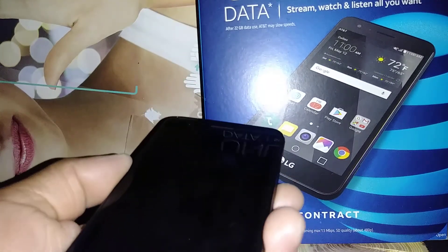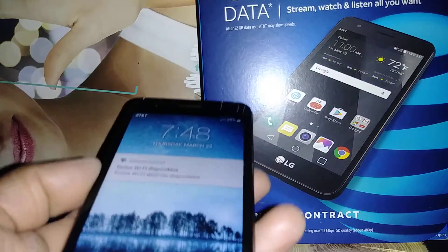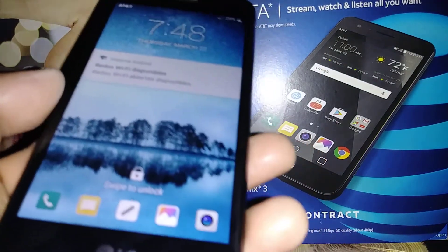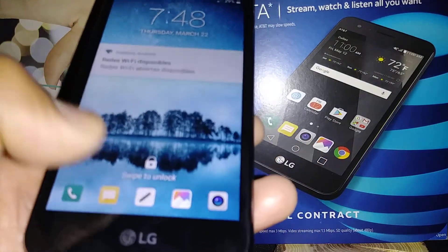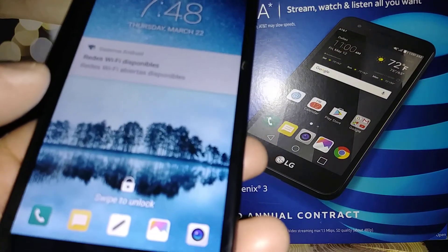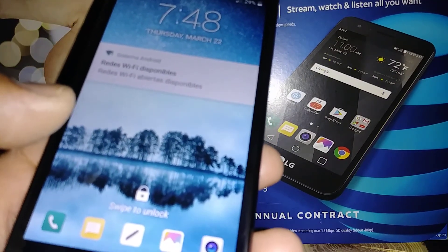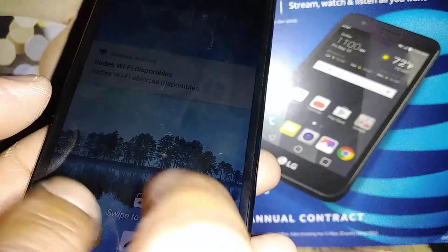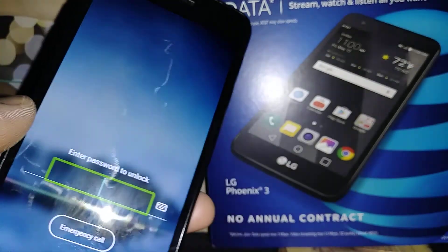Let's go and exit TalkBack on this LG Phoenix 3. Your phone has a voice reading aloud the name of any application. Let's go and unlock the screen on this TalkBack mode — place two fingers and slide up.